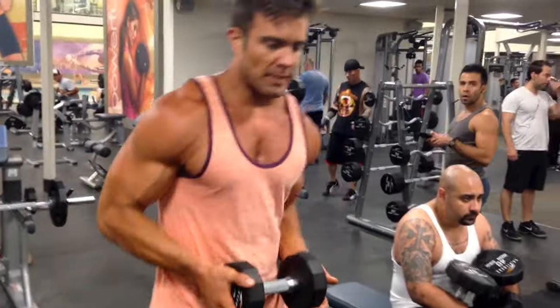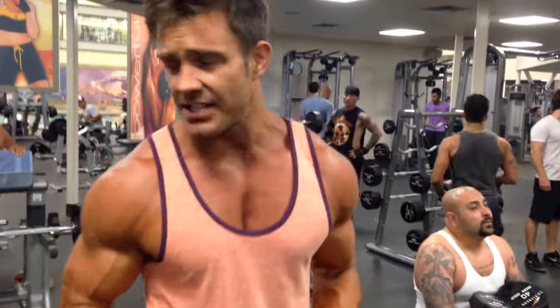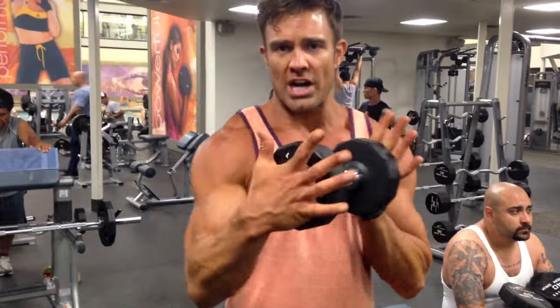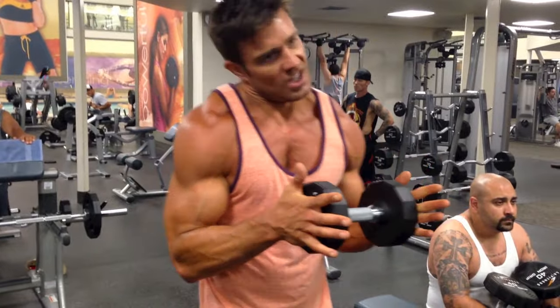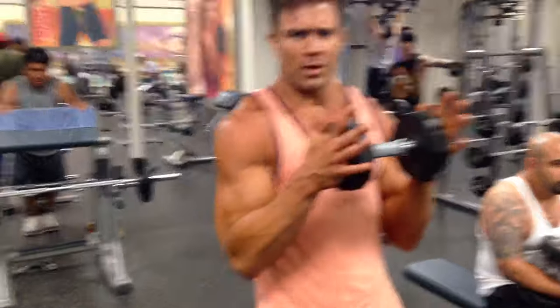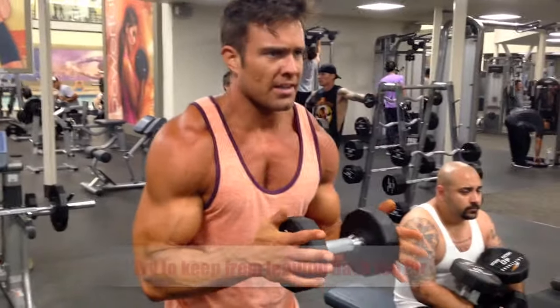Especially when you're super-setting with some guys — we've got four guys here training. What is everybody going to do in the same area? Fingers, pressure, that's it. Locked in, set in. My back's not going to go forward or back. Right here. Man up.